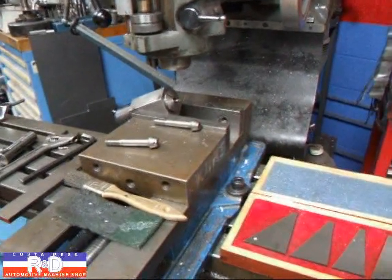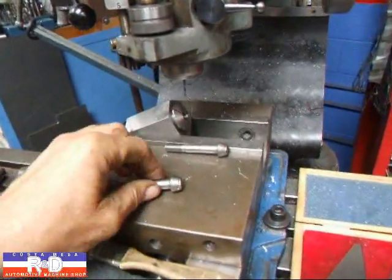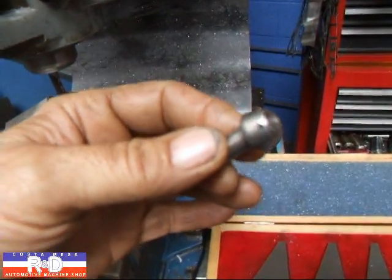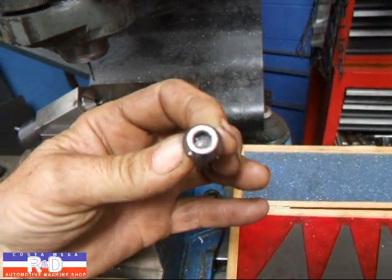Hi, it's John from Costa Mesa R&D. Today I've got the mill set up for doing some bolts for lock wires. Lock wire is kind of an important thing in racing because we don't want bolts to back out. I'm going to show you how we do this.